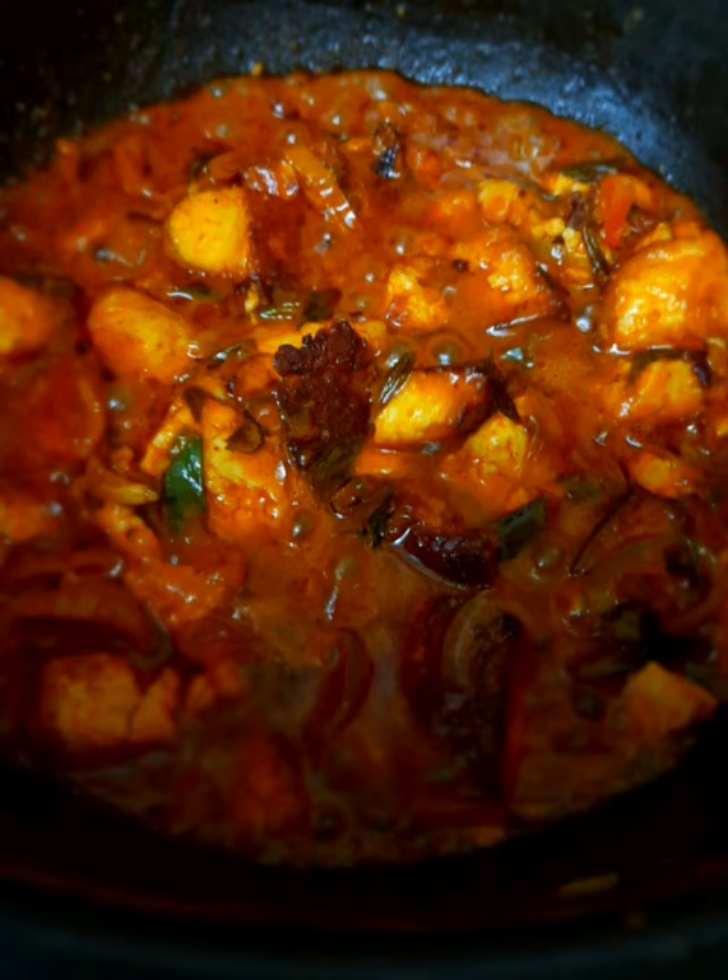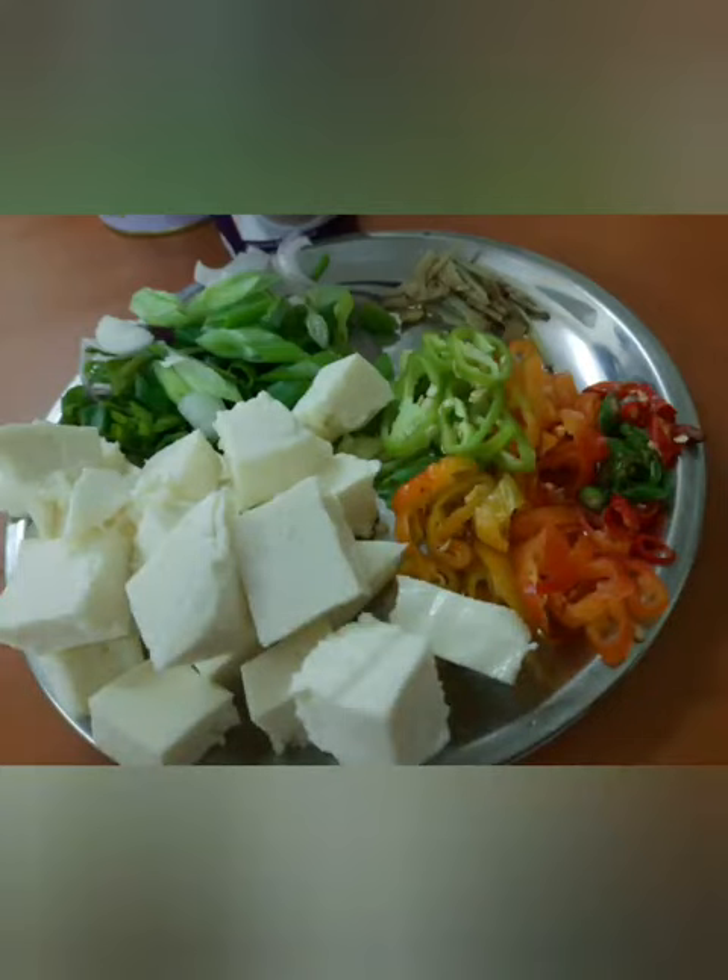Welcome to my channel. Here is the paneer masala. For that, what we need is some full cream paneer, peppers, chilies, ginger in julienne shape, and spring onions or green onions.